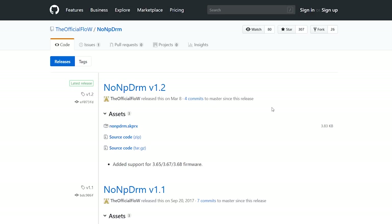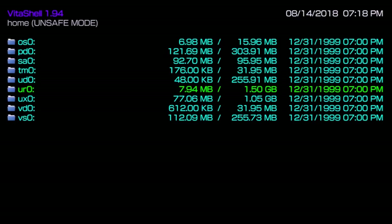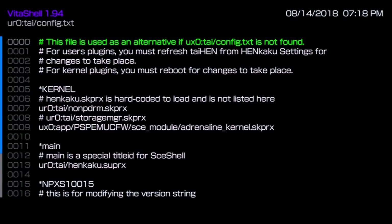For the download, check the other link or go to Releases and grab the noNpDrm.skprx file. Transfer that to your tai folder on your PS Vita. In VitaShell, go to ux0:/tai — you need to put the noNpDrm.skprx plugin in there and assign it in your config.txt. Put it under kernel with the address pointing to that plugin — it must be a kernel plugin.